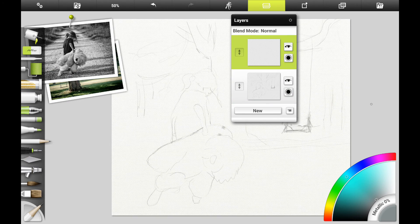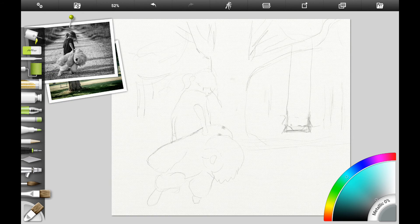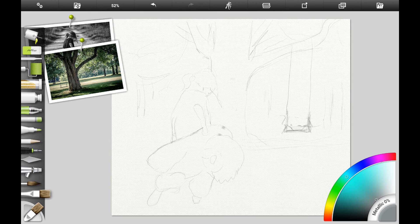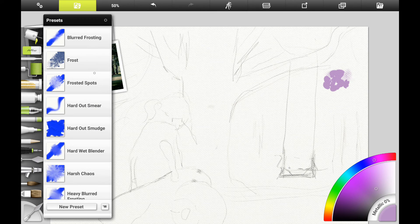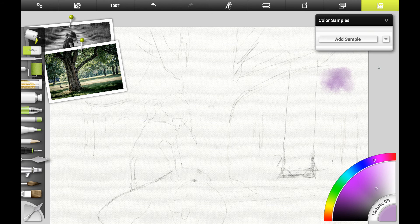The app that I'm going to be using is ArtRage for Android, and we're going to go ahead and start by doing the distant trees. I like to use the round brush a lot because it sort of looks like a regular paint brush. I'm going to start by adding some light purple color in the background — you can use dioxazine purple and add a lot of light color to it.